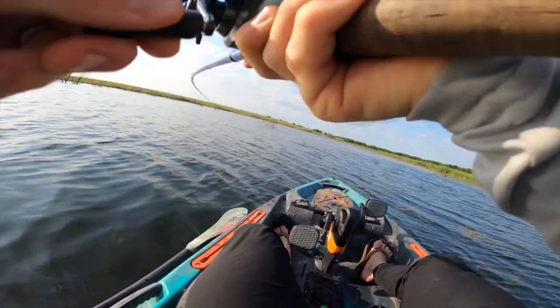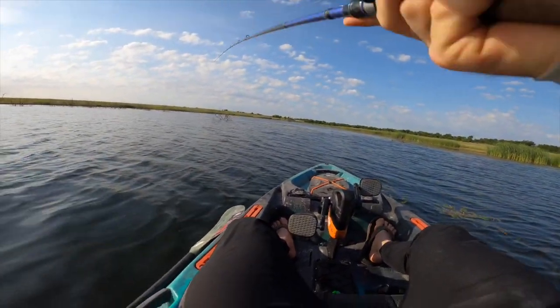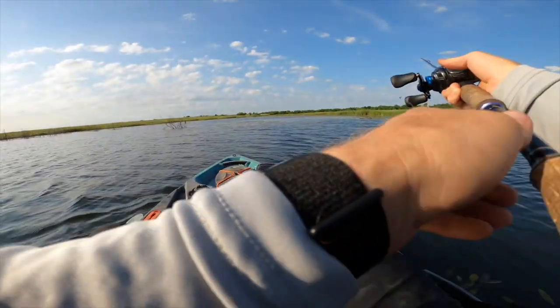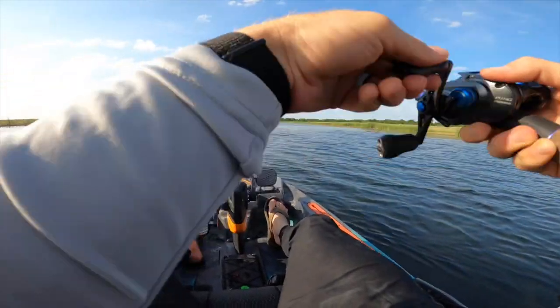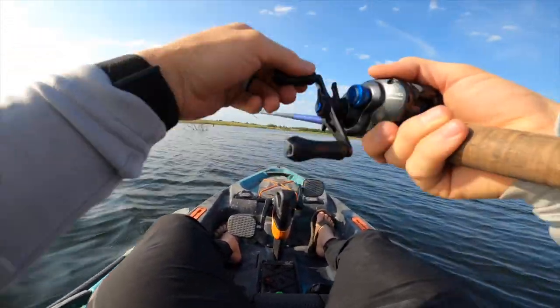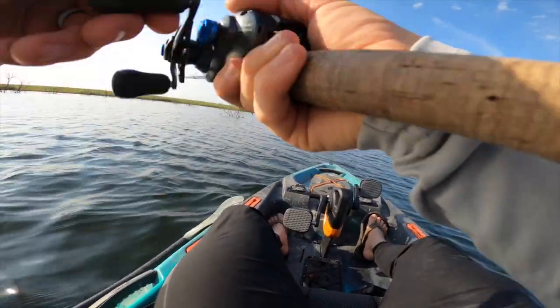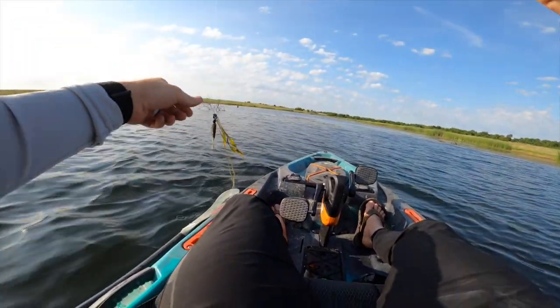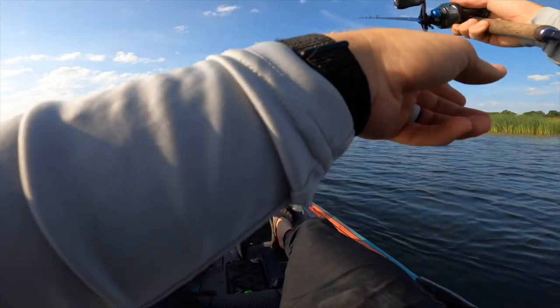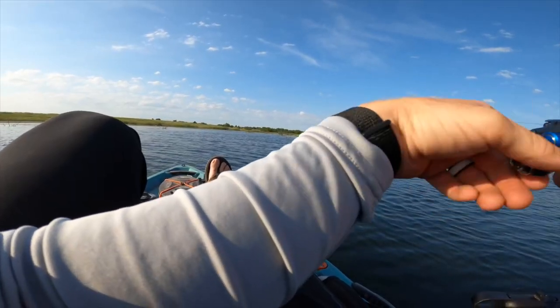Is there a fish on here? He must have picked it up on the run. Yeah, I do have one — didn't even feel the bite. He came off because I didn't get a good hook set. I was just whipping it up over the grass to get the blade free, and then all of a sudden I had a fish on there. That was the weirdest chatterbait bite I have ever had. Come hit the chatterbait, boys.